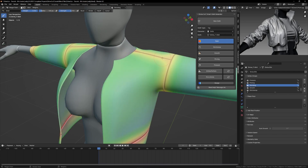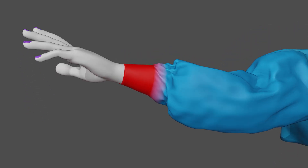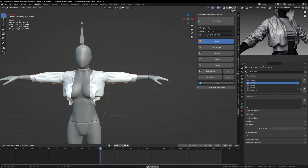To lock this area onto the character, paint pinning. Completely red means that region will not simulate but it will follow the character. We pin the wrist with a hard red and see it stays in place.